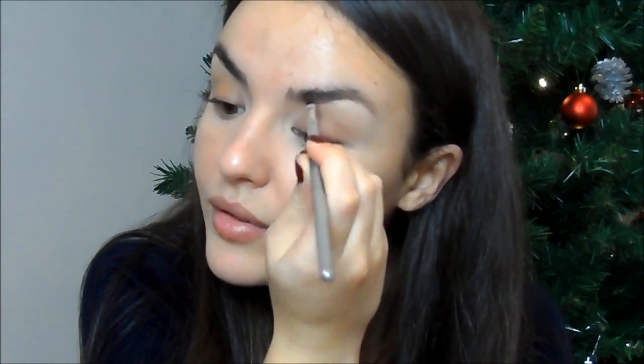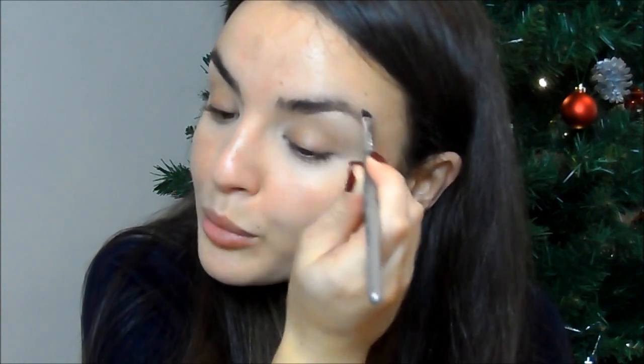Now I'm going to do my brows and I like to keep them very natural. I'm going to use a powder today because I've been using pencils a lot lately. I'm using the Essence Brow Stylist Kit with the darkest shade on a small angled brush, just filling in any gaps. I don't like a harsh brow look, especially for Christmas — you want something natural and pretty but still glamorous.